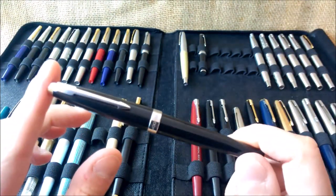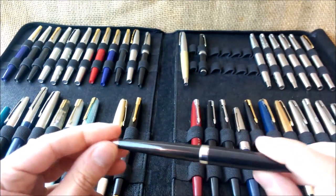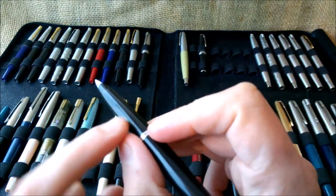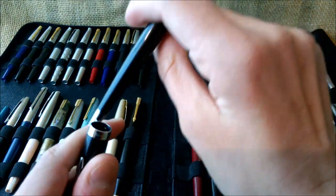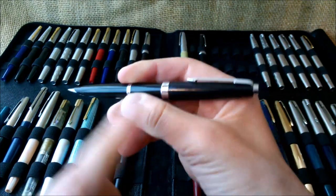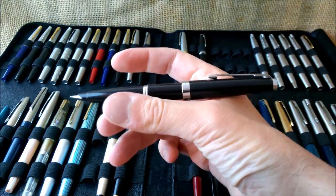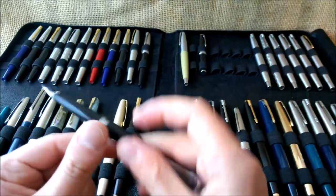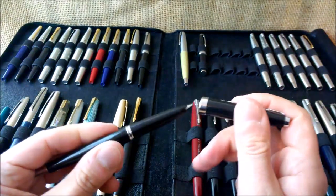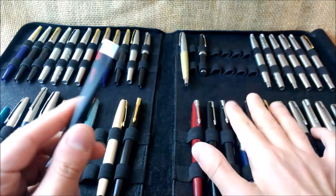I find this quite a shame. Otherwise it is quite similar to the Parker 45 with a steel nib — a very well-balanced pen on the slimmer side, though it is not that slim at the section. It posts really well and deeply, and this is one of the few pens I can really use posted because it posts very deeply, which is quite nice. This happens with all Parker 45 pens and it is a really nice feature.